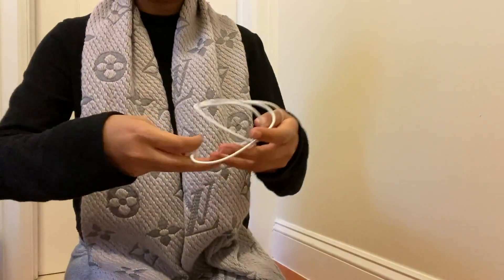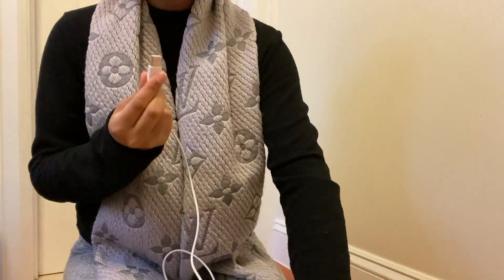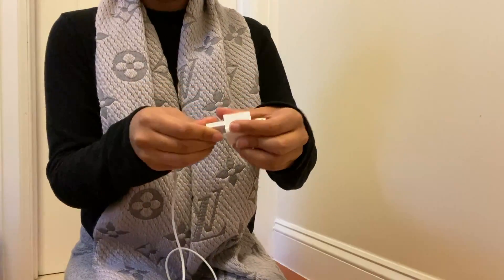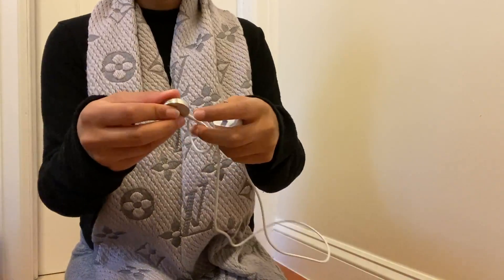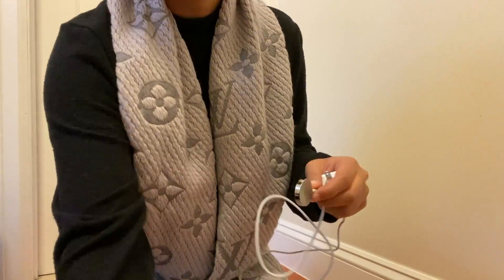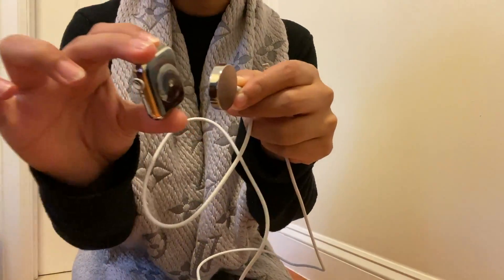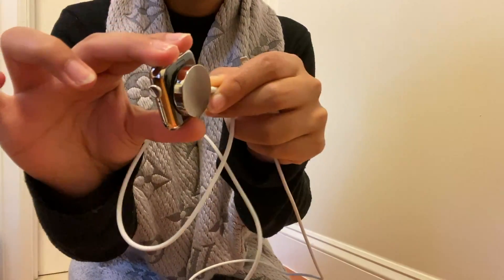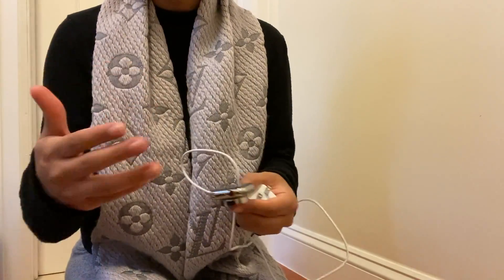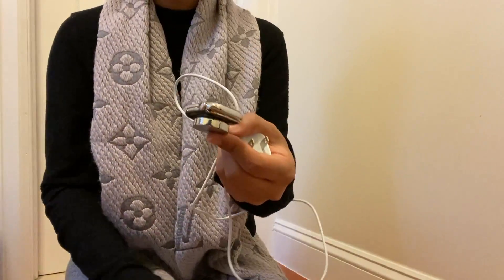The second thing it comes with is the charging cord. This is the charging cord, and you put it into the box it comes with. The end of it is a magnetic charging piece, which is really cool because it snaps right on magnetically. Since I didn't want the charger falling everywhere, it's actually really nice that it comes with a magnetic charger.